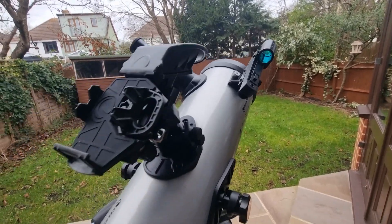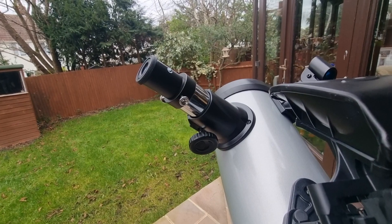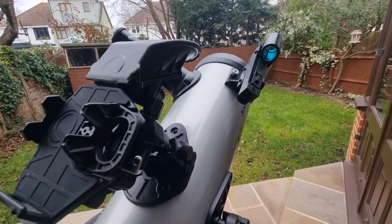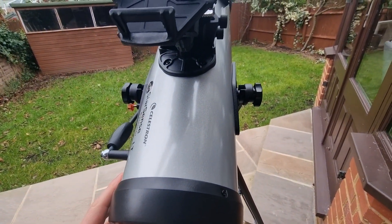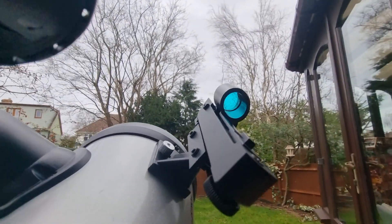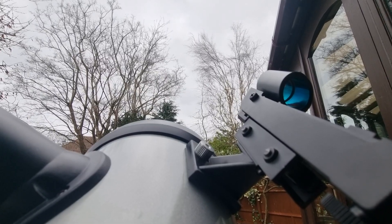Put your lower power eyepiece from your telescope package into the star diagonal — I've already done that here. You should get a couple of eyepieces with your telescope. Once you've done that, stand behind your telescope and use the line-of-sight method to position the target object just on top of the telescope's front cell, so the target is aligned along the tube.